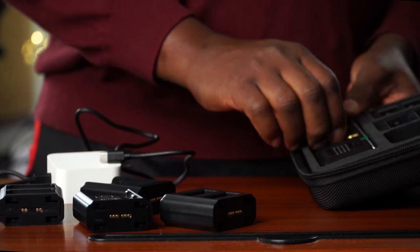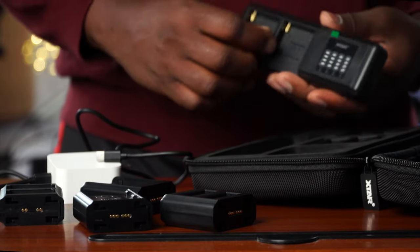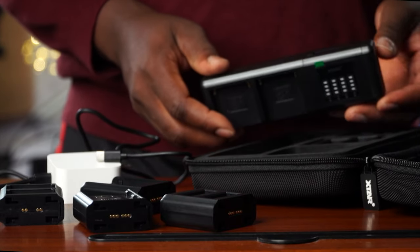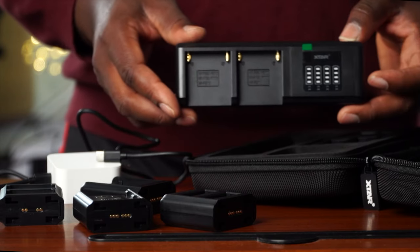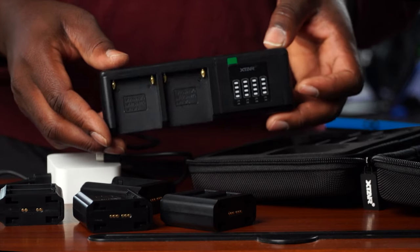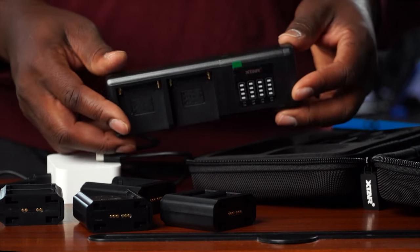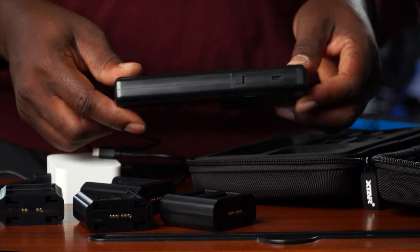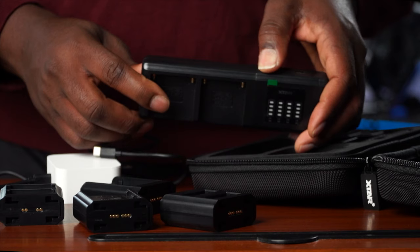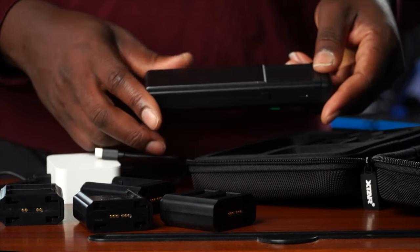This is the major charging unit. It comes with an LED screen — I think with four bars. So it charges four at a time; whichever batteries you decide, it charges four of them. And it's basically a transformer — that's one thing you will find out.